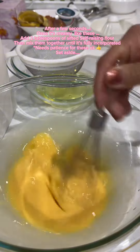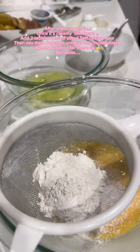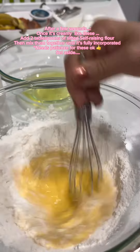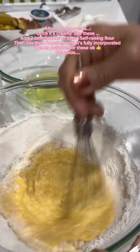After a few seconds, once it's creamy like these, add two tablespoons of sifted self-raising flour. Then mix them together until it's fully incorporated. Needs patience for these, okay? Set aside.